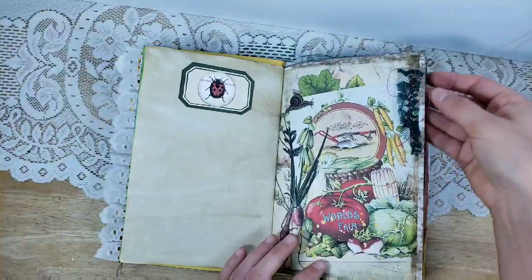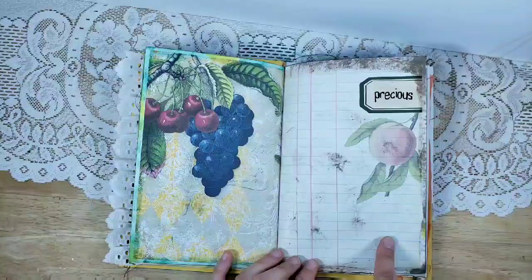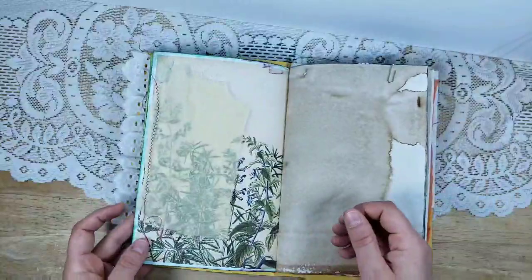Another fun thing with big pages is to add little bits of lace. I like to do a zigzag and then hot glue it on — that really gives something for the glue to grab onto.